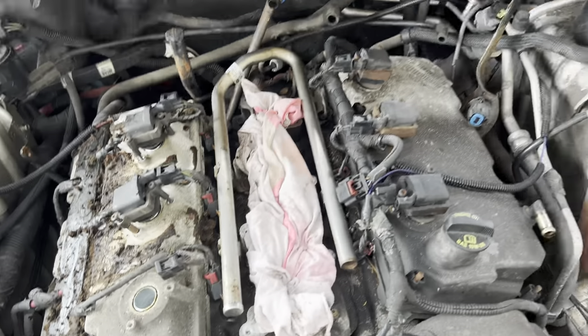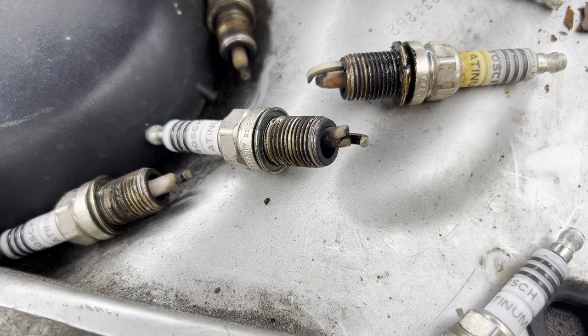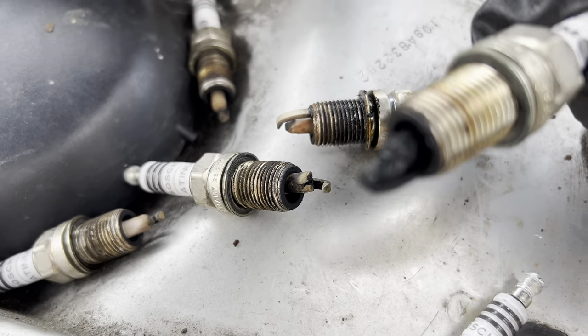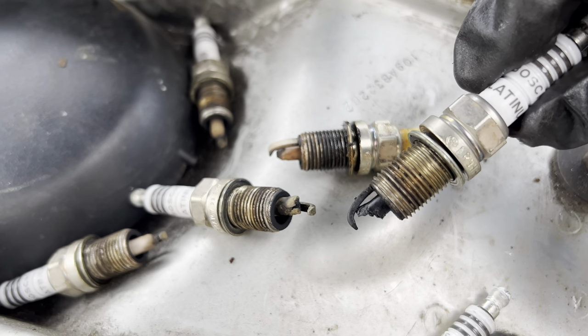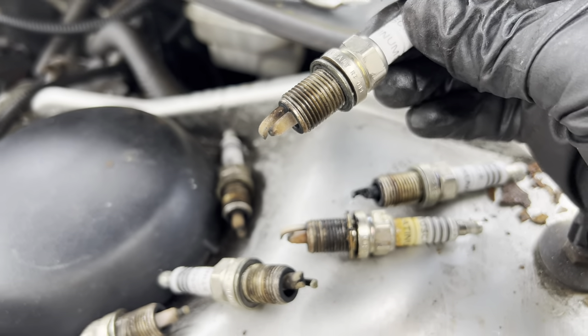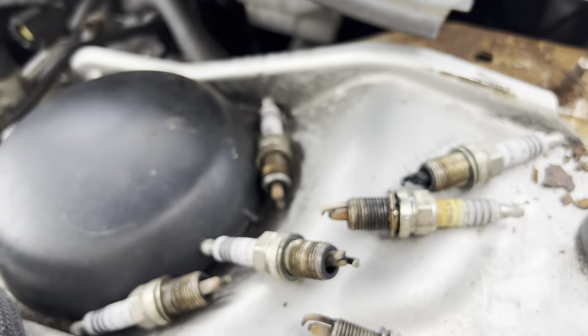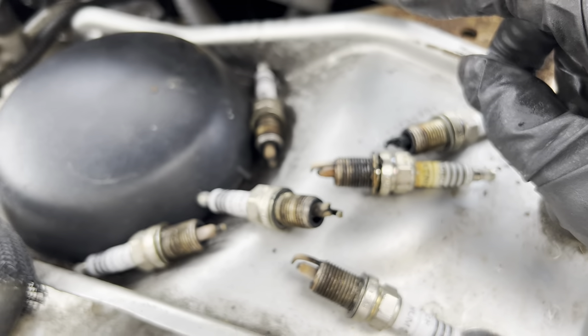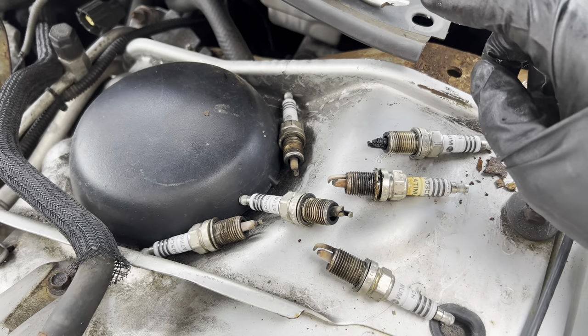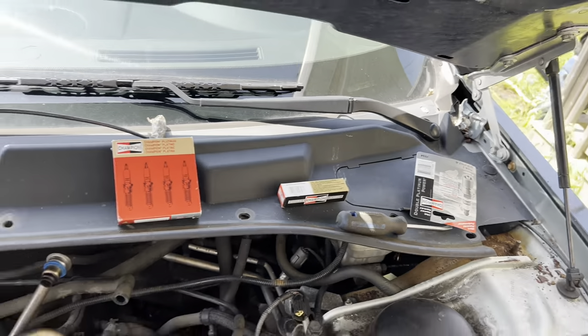I pulled the spark plugs and as you can see, especially this one, it's completely destroyed — this one is mangled too. These are definitely not the stock-type spark plugs that go in this engine. This is why you should have the right spark plug and change them on time, because they're essential to the car running right. I do have new spark plugs, and I bet once we install them this thing is going to be running good.